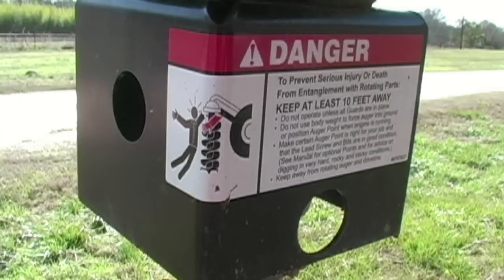This safety warning message on this decal says danger in large letters. To prevent serious injury or death from entanglement with rotating parts, keep at least 10 feet away. It also says do not operate unless all guards are in place. Do not use body weight to force auger into ground or position auger point when engine is running. Make certain auger point is right for your job and that the lead screw and bits are in good condition. See manual for optional points and for digging in very hard, rocky and sticky conditions. Keep away from rotating auger and drive line.